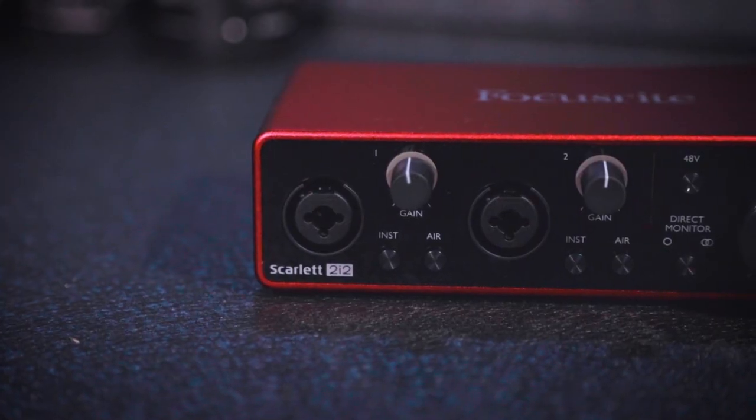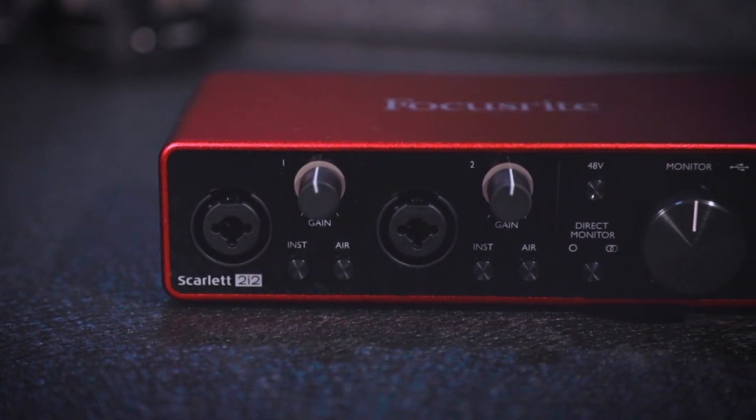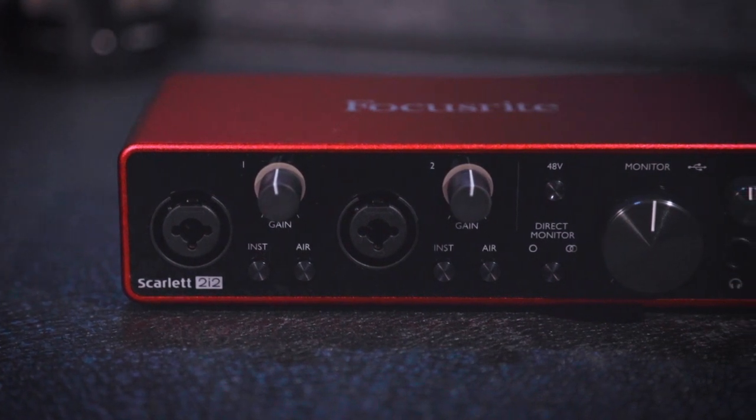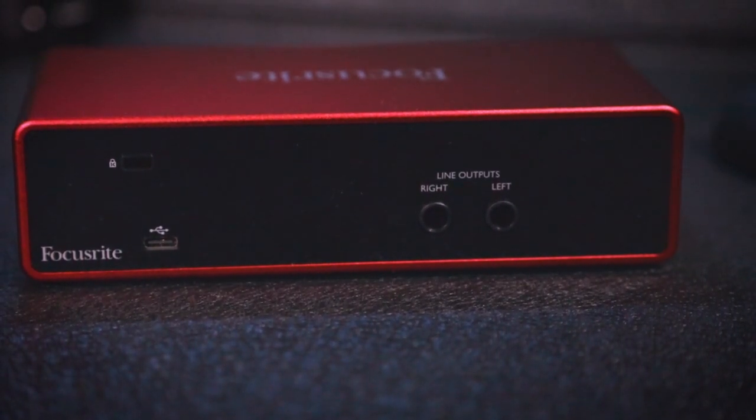Last up in this bundle is the Focusrite Scarlett 2i2 third generation audio interface. This is what makes everything else come together and sound incredible. Focusrite has been around a long time making preamps — the things that make your voice sound awesome. You basically have a USB audio interface at 24-bit 192 kilohertz. It works right off USB-C, it's brushed aluminum so it's durable, has rubber feet on the bottom so it won't slip, and it's USB powered.